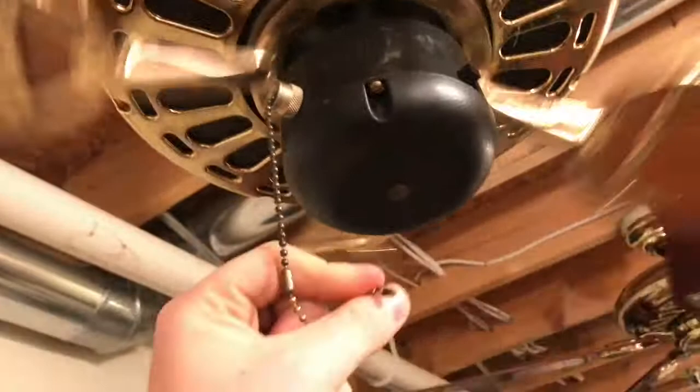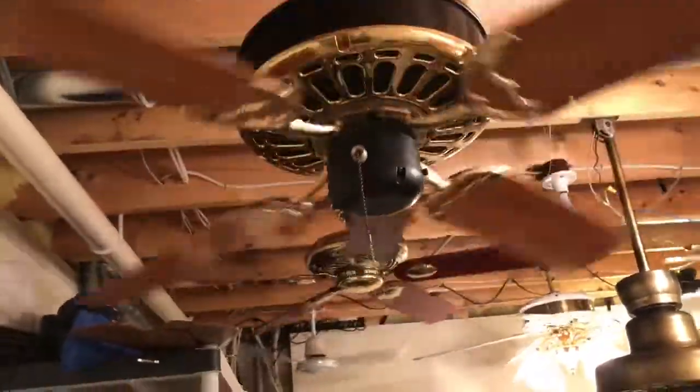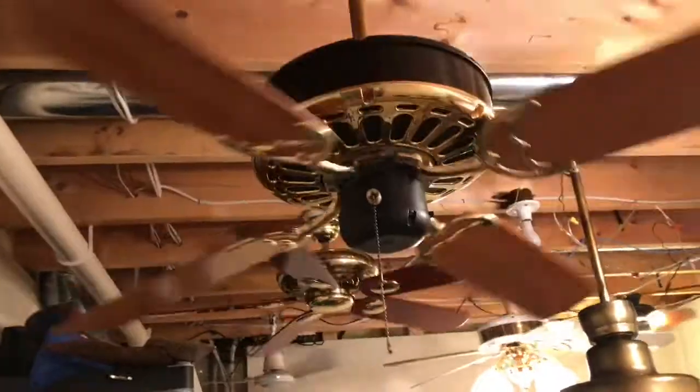Something else to mention: the black on the housing is actually glossy black, but not super glossy. And the black on the switch housing is actually a barbecue black, which has black spots on it with black paint — it looks like it's painted in person, but it really isn't. Anyway, that's gonna be it for this video of this Casablanca Zephyr ceiling fan. I hope you enjoyed the video — thank you very much for watching.